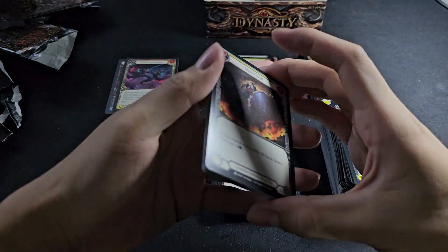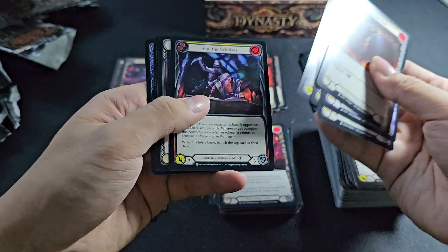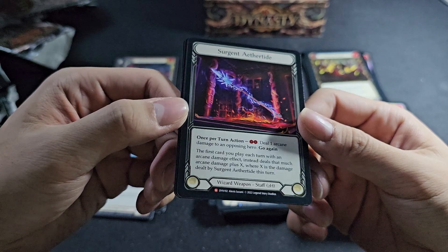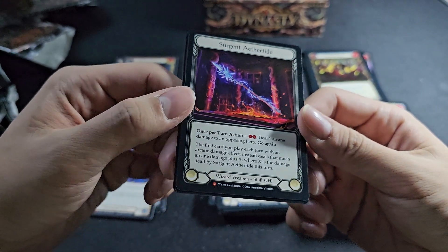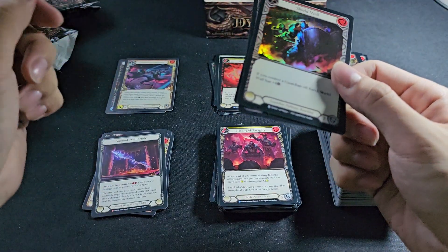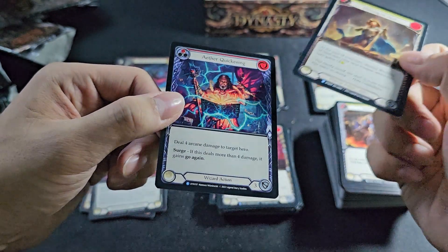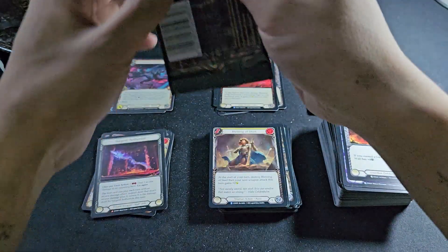Surgeon's Aethertide - what is it? Wizard weapon, hmm, fancy stuff. It's a mythic, foil C. Blessing of Sins - it's my first one, right? I think I already saw this one. Last two packs.